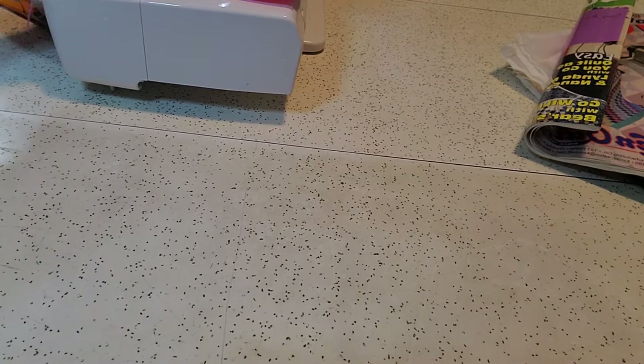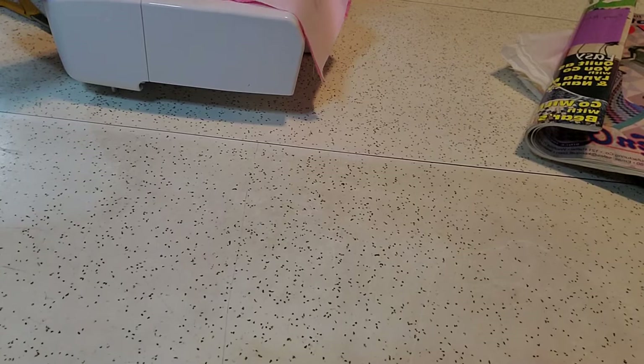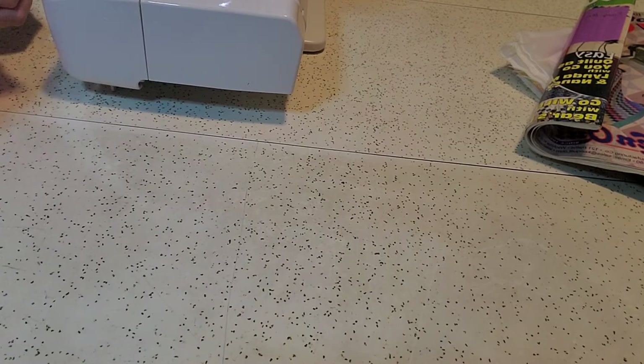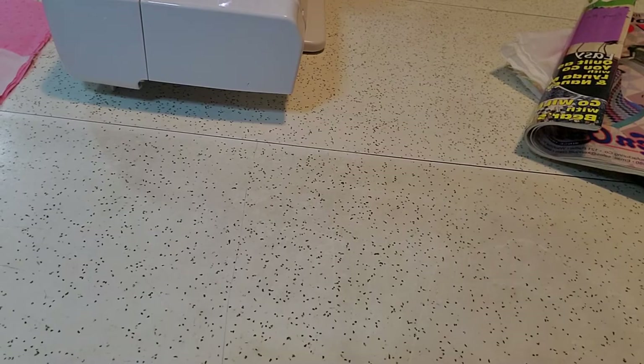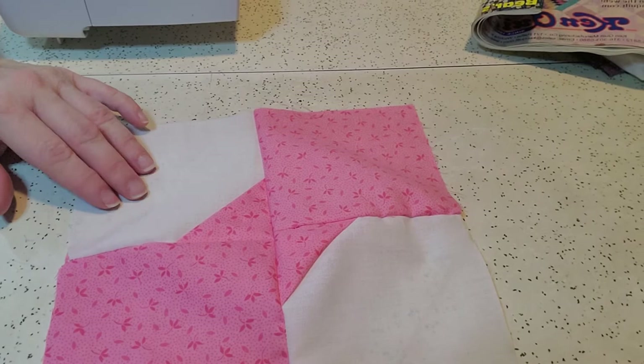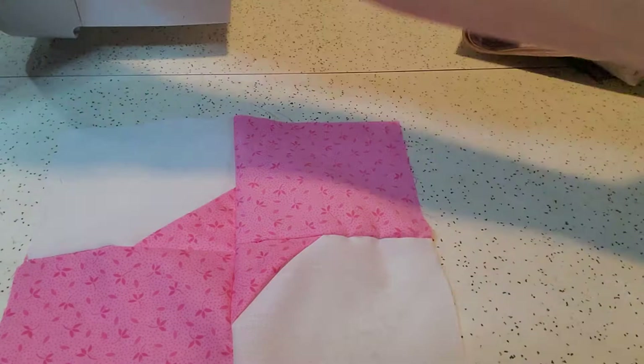You can make this quilt as large or as small as you would like it. The one on my design wall when it's finished will be queen size — it just lacks about maybe two or three more rows. You would press it nice and flat and that would be your very first quilt piece. That's your bow tie, and it looks like it's an eight inch block.